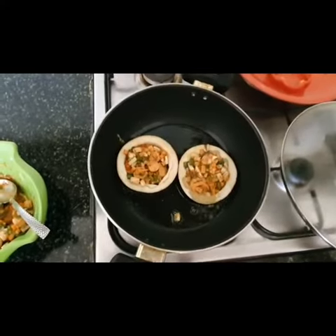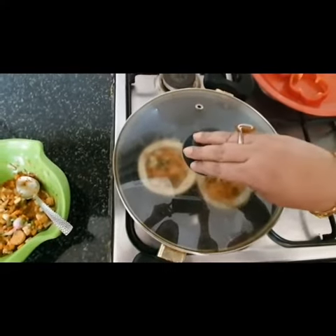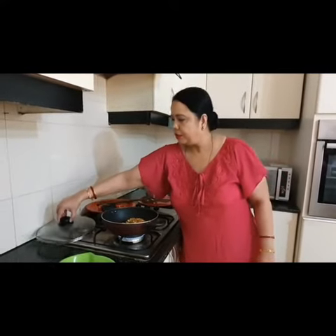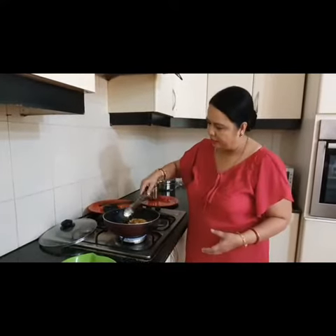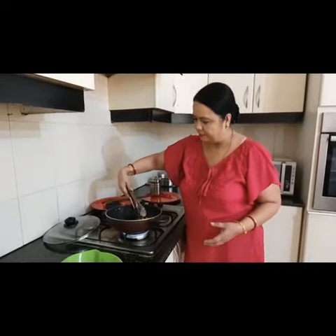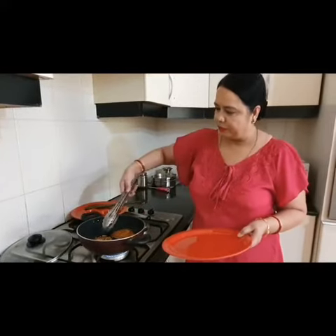It is cooking on the one side and then cover it. Now let's check — it is already 3 minutes cooking. It looks lovely, smells lovely. Now 3 minutes are over, so we are going to remove this.